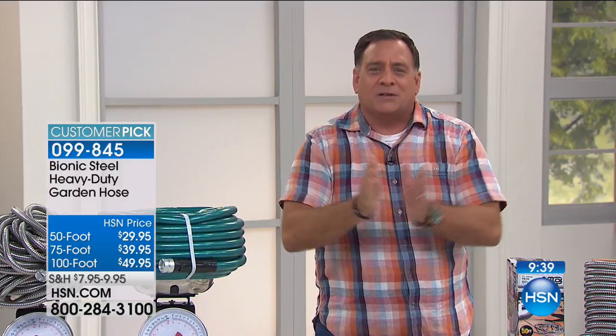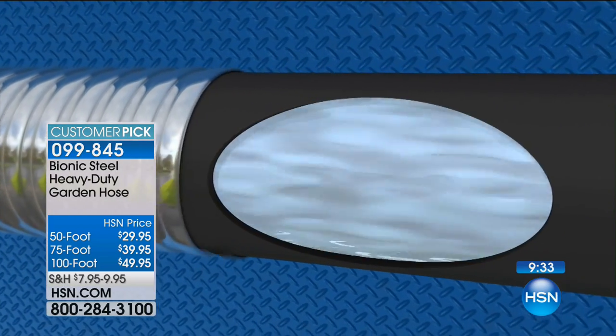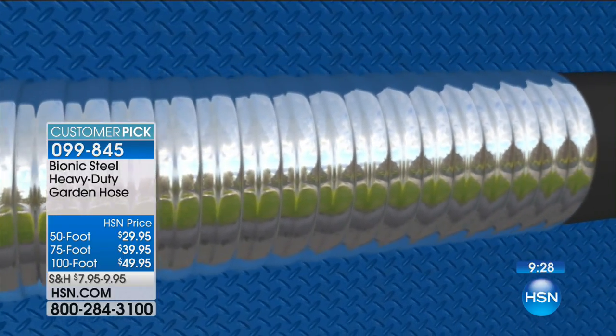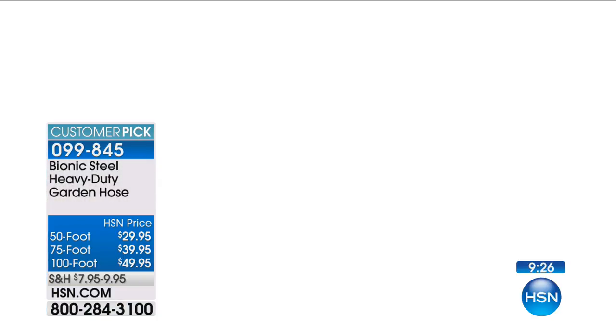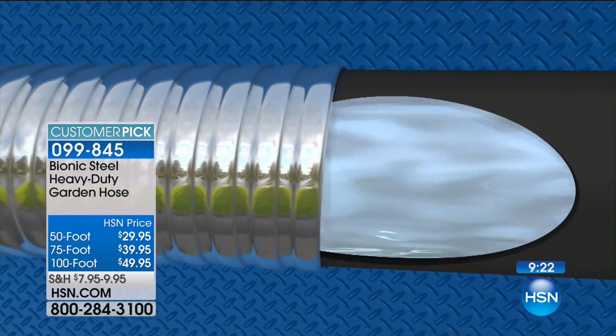A lot of folks bought those expandable hoses — I know I was one of those people. I said, I want to buy a hose where you add water and it gets really long, then you take the water out and it shrinks. I wanted it because it was less space and weighed less. Well, here's the secret to our hose: it doesn't expand, but it's got a regular hose on the inside surrounded by stainless steel winding all the way around, and that's why it can hold so much more pressure.